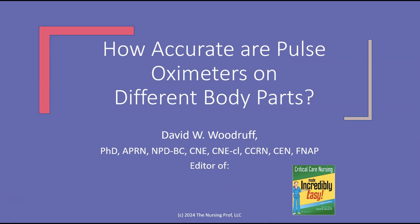Thank you for joining me for How Accurate Are Pulse Oximeters on Different Body Parts. My name is David Woodruff. Until next time, bye now.